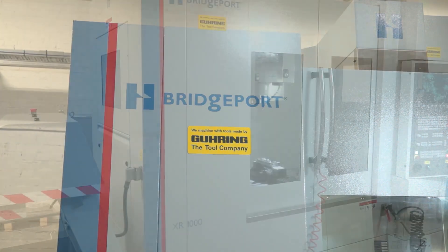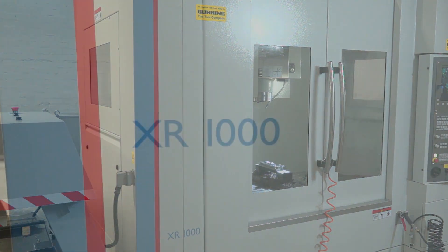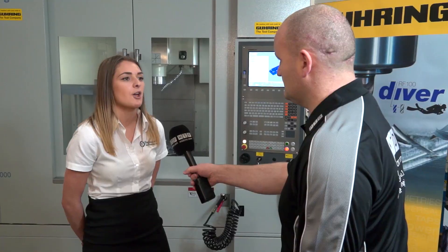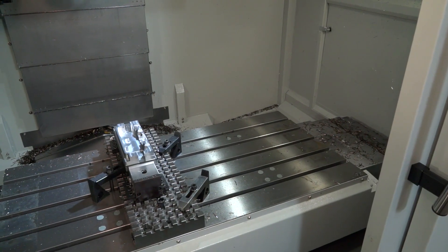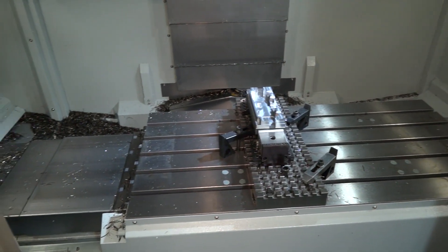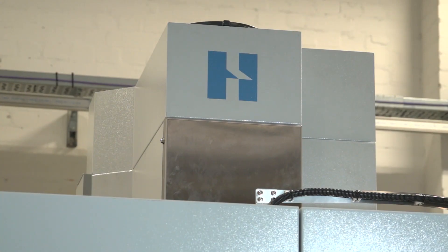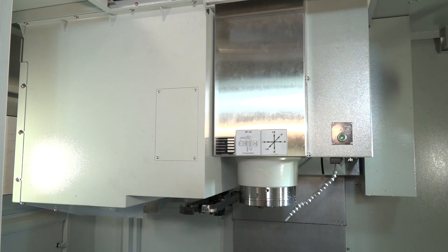It's a Bridgeport XR 1000. We selected it because it's a brilliant, versatile machine. We're using three-axis machining, so it's the perfect machine for the job. Specifications: axis travel of 1020 by 610, spindle speed of 12,000 RPM, tool changer of 30 tools with an option of 48, floor space of 3,250 by 3,000, and a working plane of 1,200 by 600 — a large machining envelope for quite a small footprint.